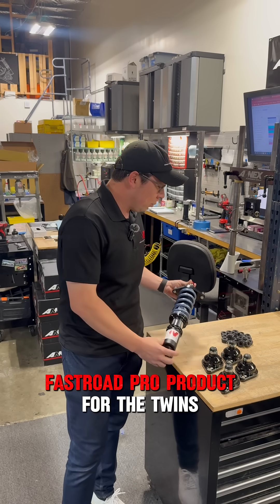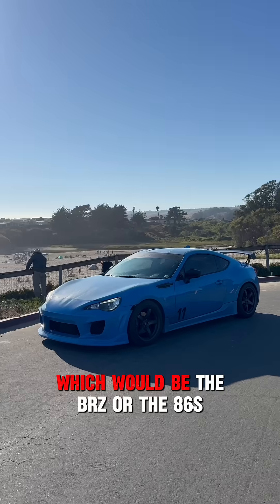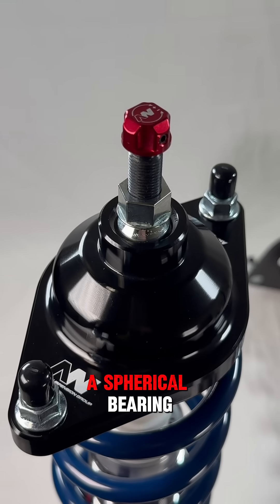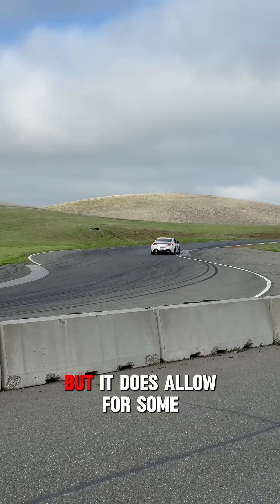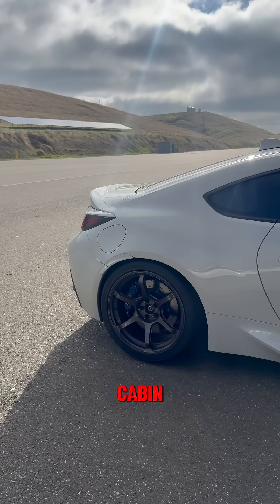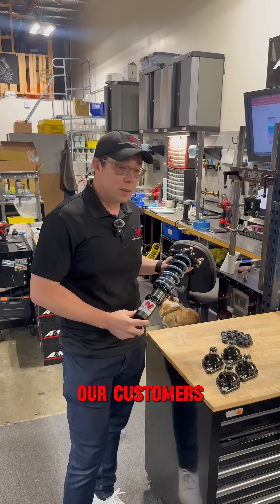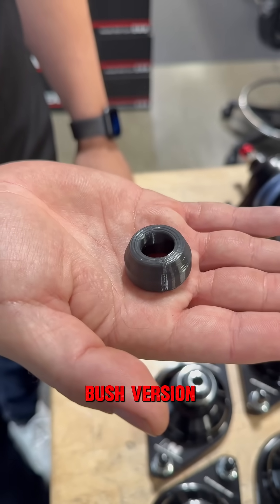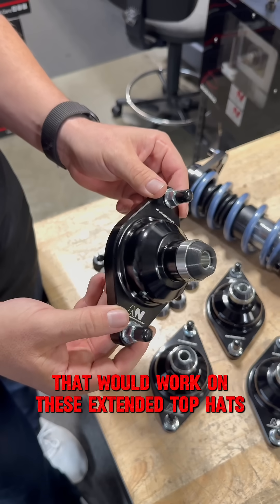When we came out with our Fast Road Pro product for the twins — which would be the BRZs or the 86s — we made this extended top hat that had a spherical bearing, which is really good for performance, but it does allow for some road noise and NVH to come to the cabin in certain applications. We did hear from our customers that they wanted to hear less of the road, so we came out with a rubber bush version that would work on these extended top hats.